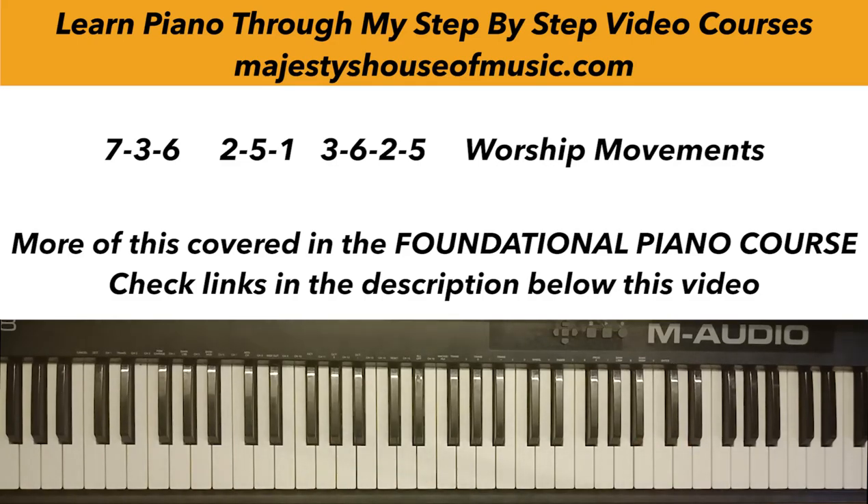I'll start by using the C major scale to explain. C major scale: C D E F G A B C — one two three four five six seven eight. So when we talk about a 7-3-6 chord progression, we are talking about seven is B, three is E, and six is A. Seven, three, six.